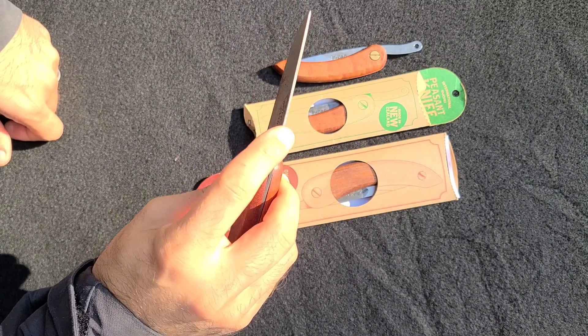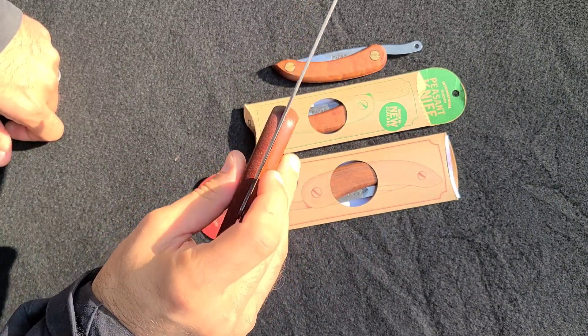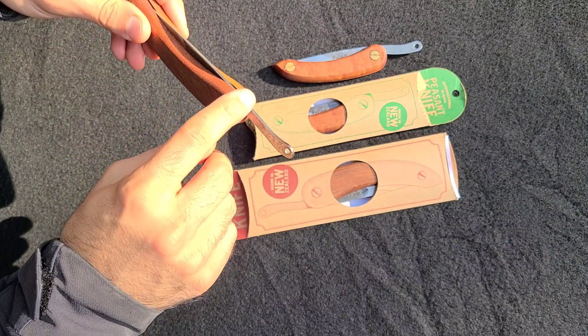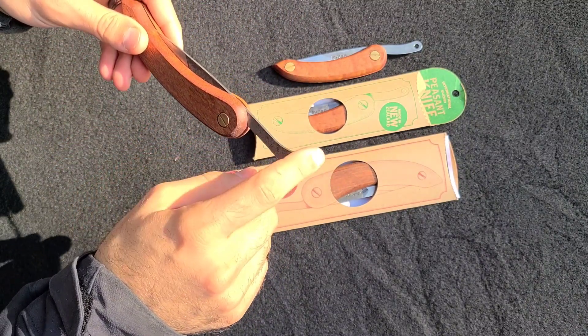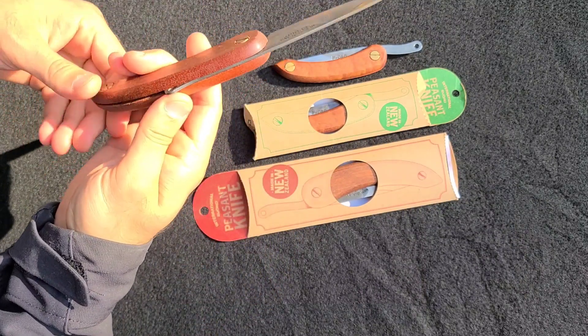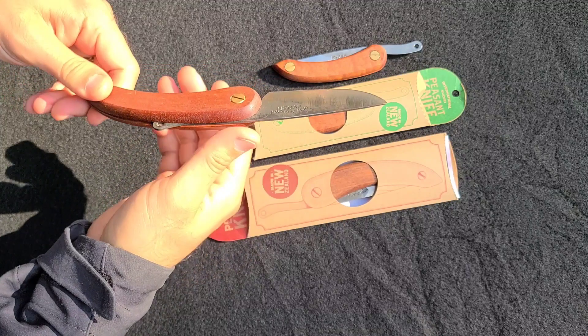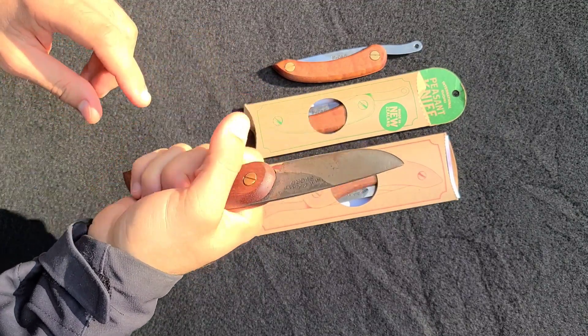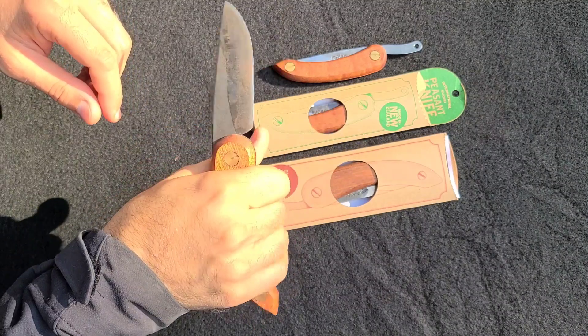It does not have a 90-degree spine — I should mention that — however, it is very easy to add one. What I recommend, and have done in the past, is add a 90-degree spine to the back here. That way, when you close it, that whole 90-degree spine is buried inside this very comfortable handle. It may look like it'd be uncomfortable, but I can tell you it's not, surprisingly.